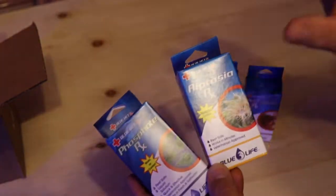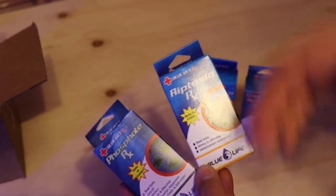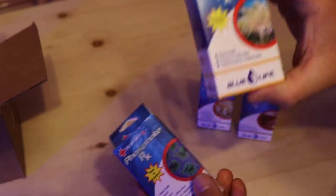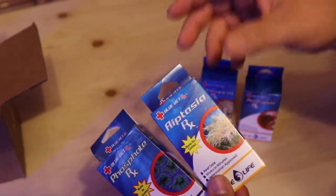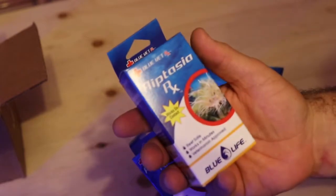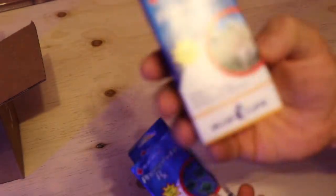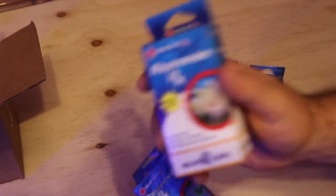The Aiptasia RX — we've covered dealing with aiptasia on this channel for a couple of weeks. Blue Life is as good as some of the other products we've looked at recently. It works on contact, it's reef safe, works in minutes, and is veterinarian approved, which is a big deal.